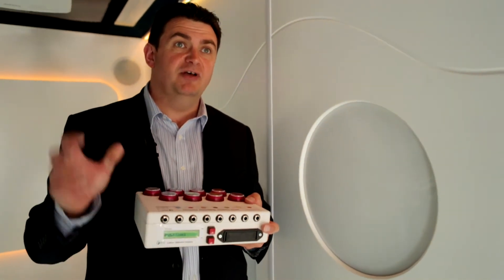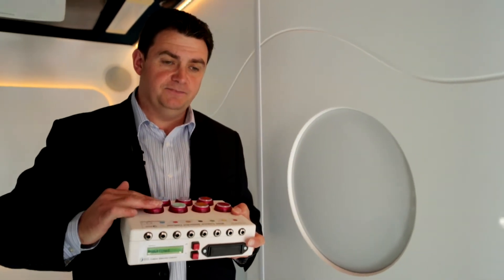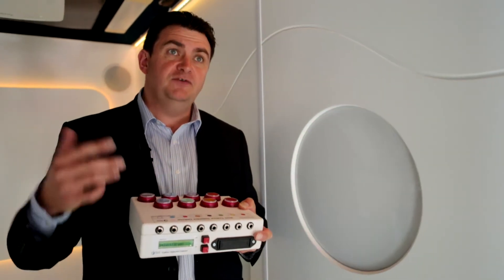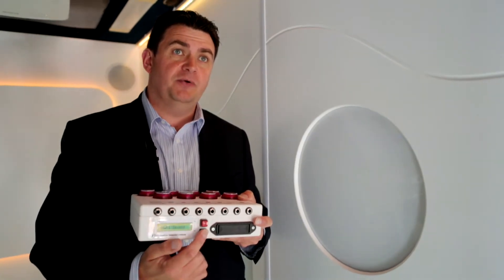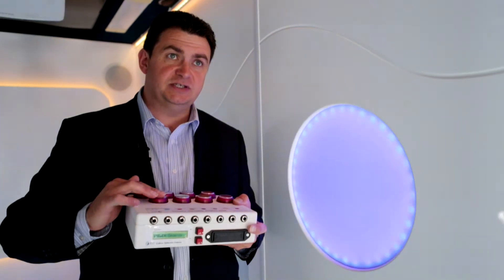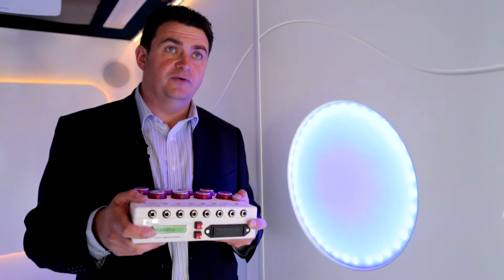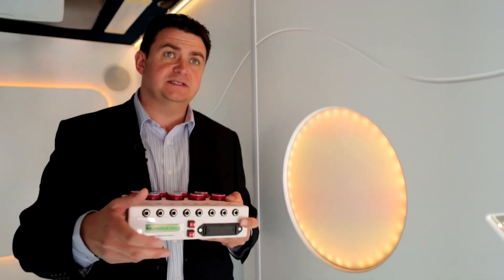Press the button again and we're into time mode — a real favorite amongst occupational therapists. Simply press the switch and the light will come on for a second then go off. If you want to adjust the time, press the button on the bottom. We'll press that a couple of times to get up to about five seconds. Press the switch again and the light comes on for about five seconds, then goes off.